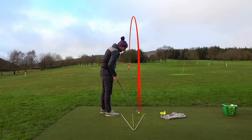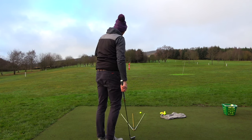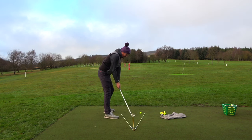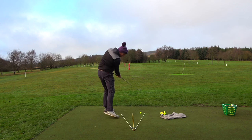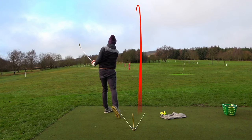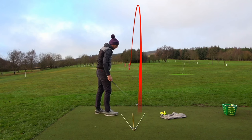The idea of the trail heel getting closer to target than the toe through impact is to get the body moving more towards target and to prevent any early extension. That ball was good — higher flight on that one.